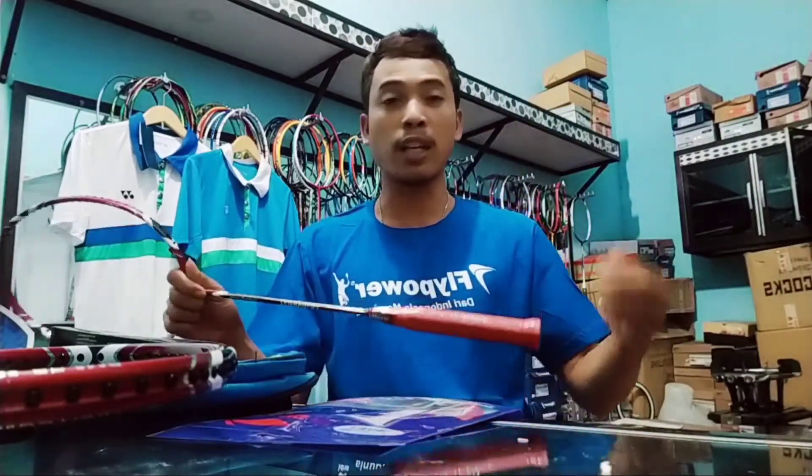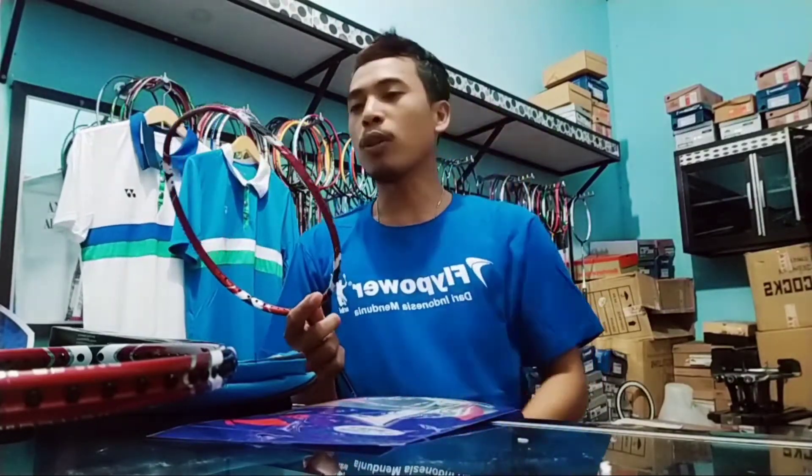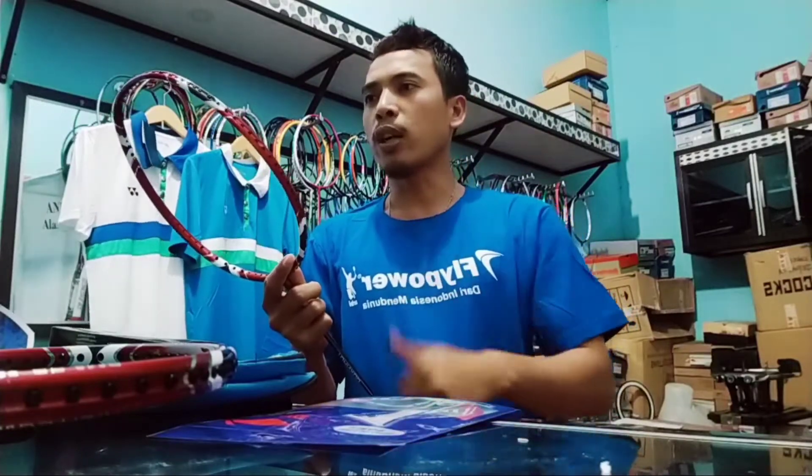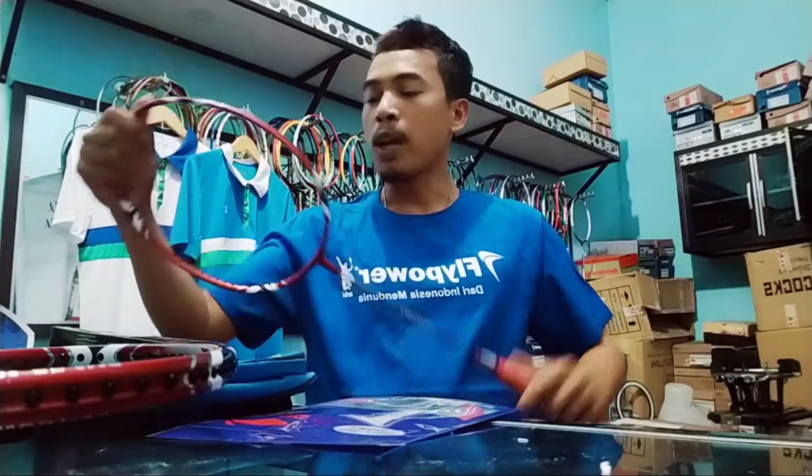Raket ini cocok buat kalian yang suka main belakang atau suka smash, seperti pemain-pemain legend kita. Ada tiga pemain Indonesia yang sangat mantap kalau lagi main smash dari belakang: Marcus Fernaldi Gideon, Muhammad Aksan, dan Alpian Pajar yang suka banget main gebuk. Raket ini sangat cocok untuk pemain-pemain smash.